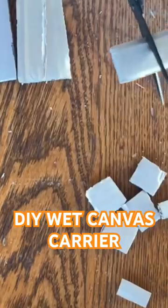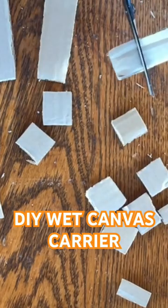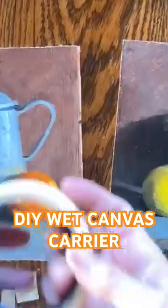Just a piece of cardboard from a box — cut up some squares and basically that's it. I cut up some extra and put it in a bag and keep it in my backpack.